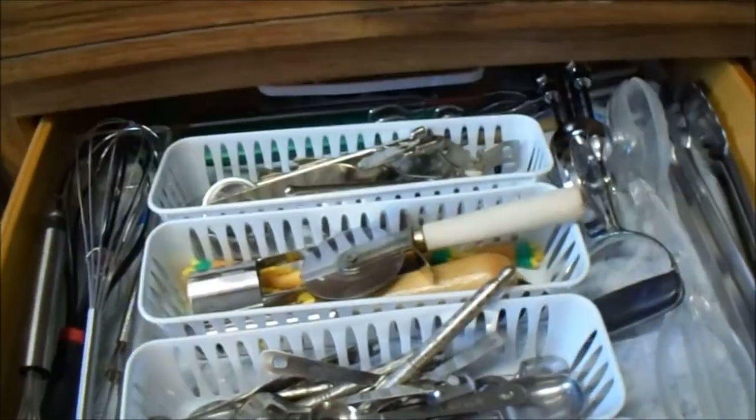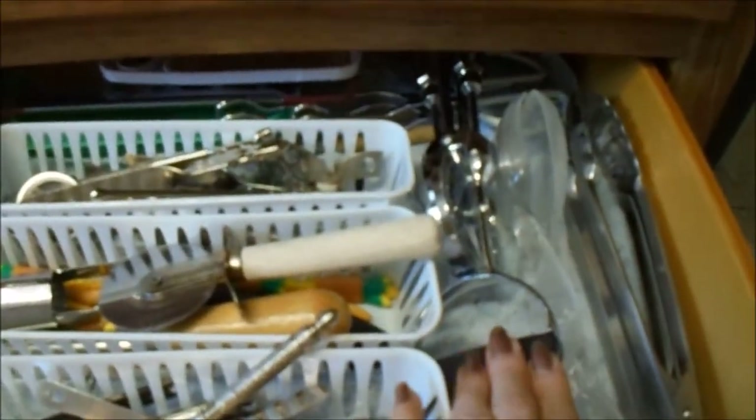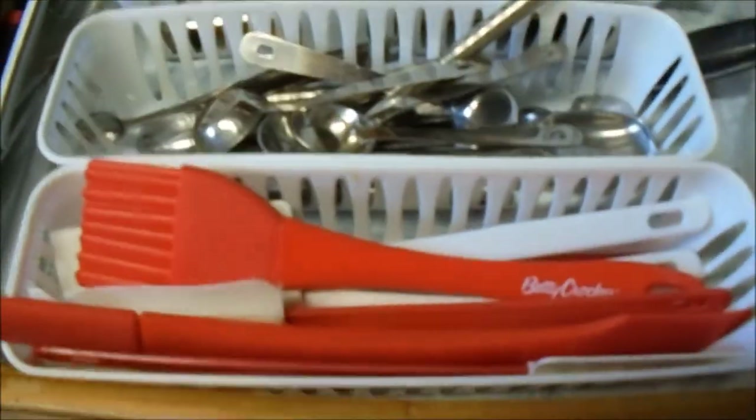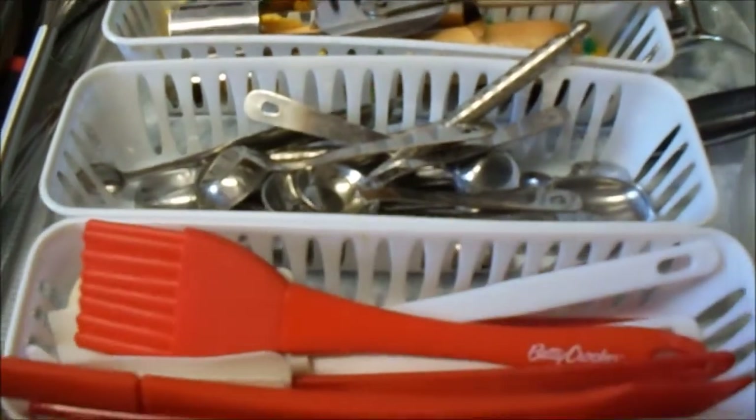The drawer below it has my salad tongs on the right, an egg beater in case the electricity goes out, my whisks, can openers, pizza cutters, my measuring spoons, and then my plastic little whisks and spatulas right there. So I love being organized.